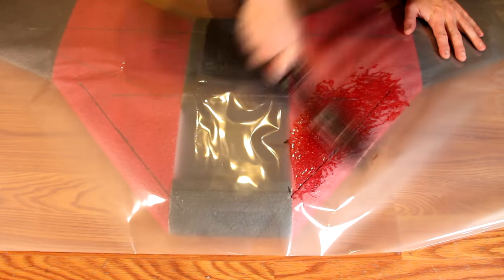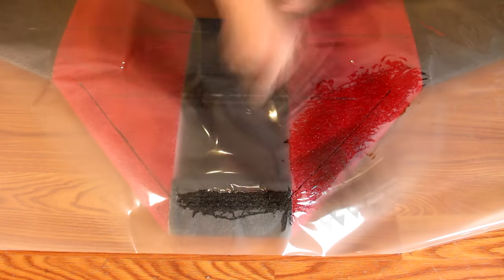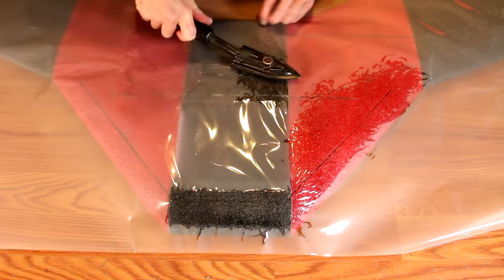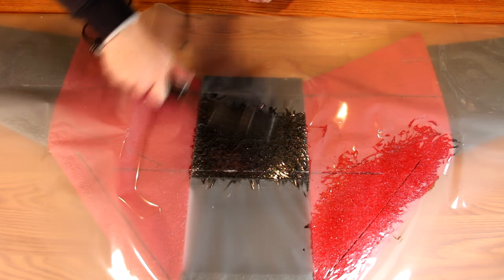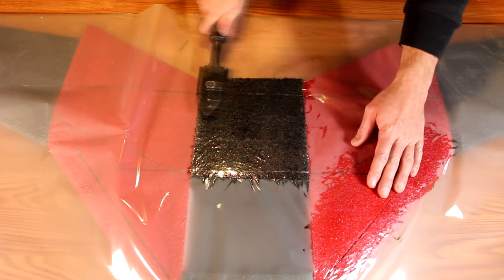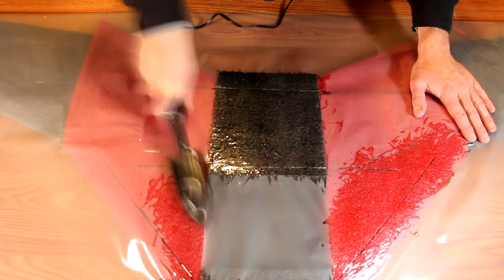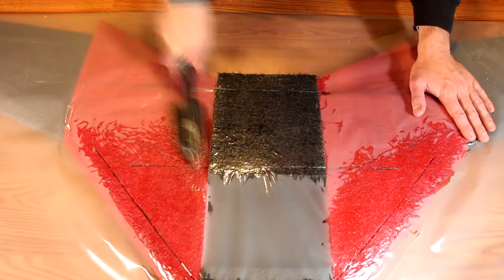Now it's time to laminate the airplane. I recommend letting the spars dry for at least six hours before going over it with laminate to be sure the glue is fully cured. The laminate should be started from the center of the airplane and then work your way out towards the edges. Be sure to get a good coating of laminate because this makes the airplane not only stronger, but it also makes it glide better and faster.